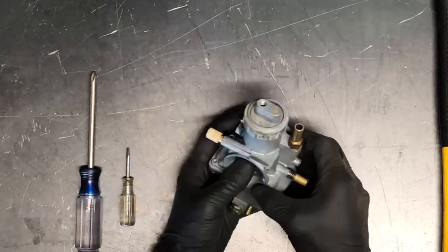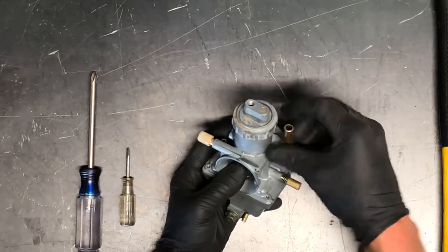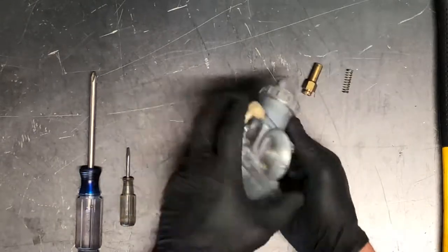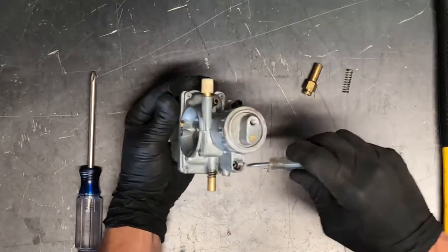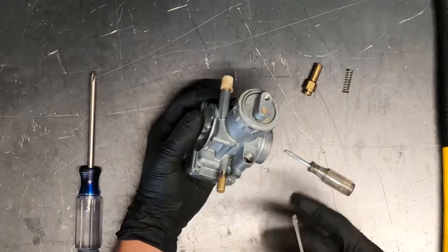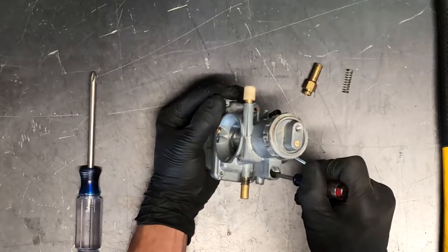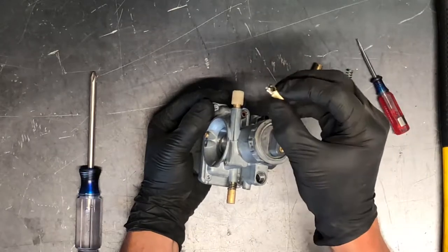We've got the carburetor here and already have the cables off. We've got the choke here and the plunger and the spring are going to be in there. So the cap, the spring, and then there's a plunger. I just wanted to stick it down in there to show you kind of where it went. There we go — pulled it out. So that's the plunger and what it looks like.